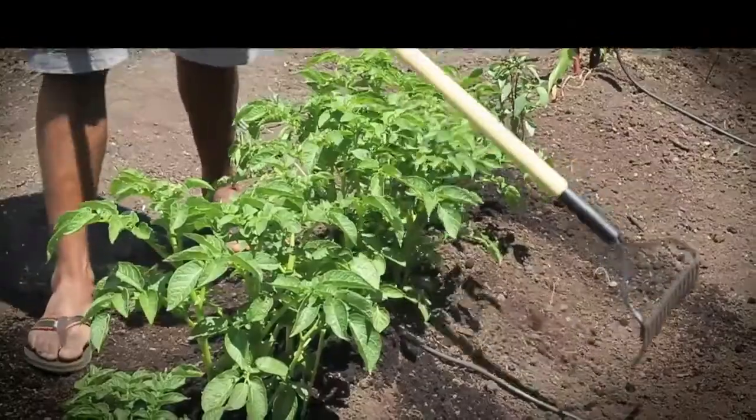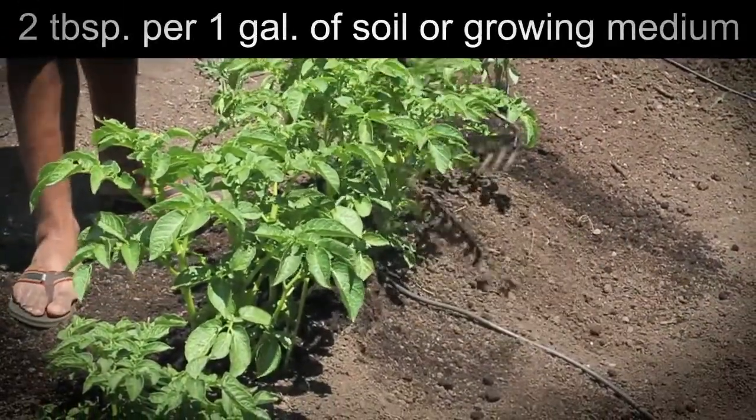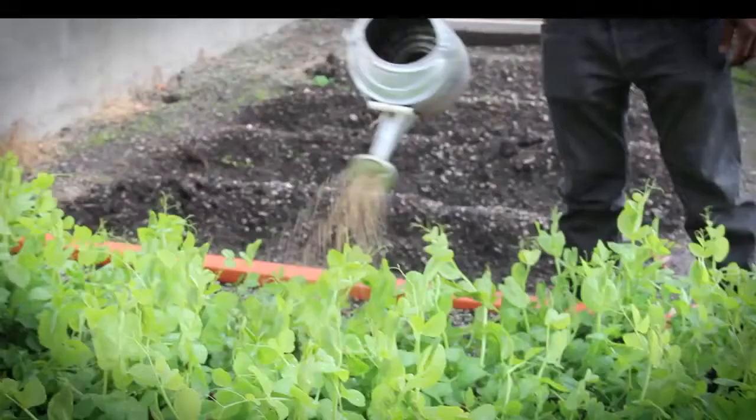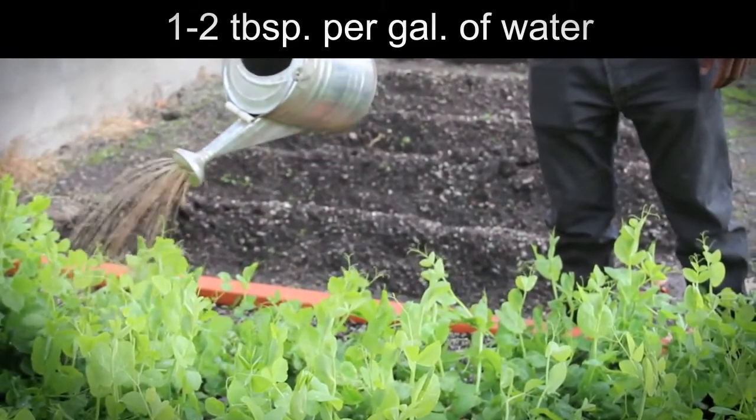Top dressing: 2 tablespoons per 1 gallon of soil or growing medium. Apply once a month or as desired. Tea mix: 1-2 tablespoons per gallon of water, used in conjunction with Vital Earth's bat guanos and compost.